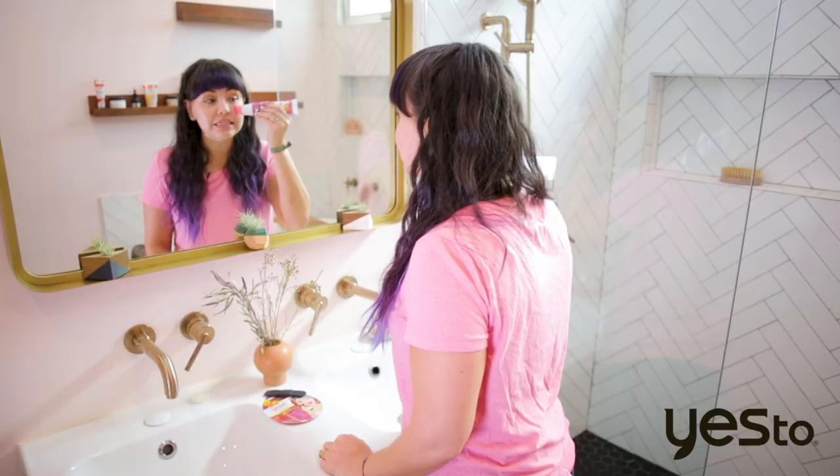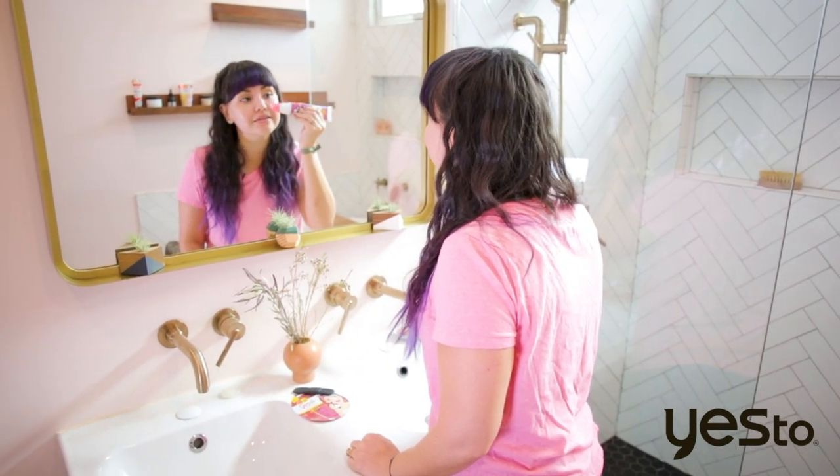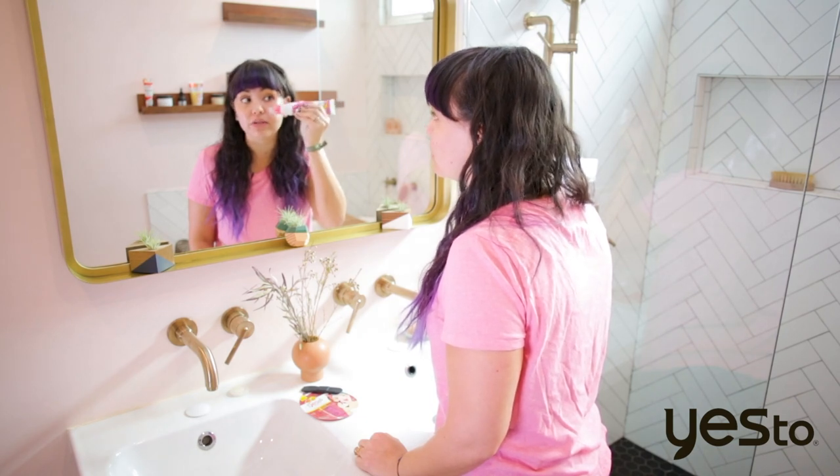It makes it really, really easy to apply the formula and it's mess-free. I don't have to get anything on my hands and, as you can see, it just helps the formula to glide on really easily.